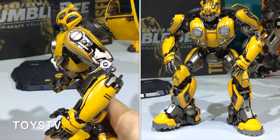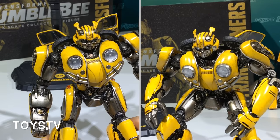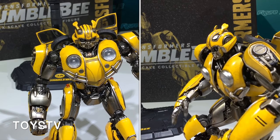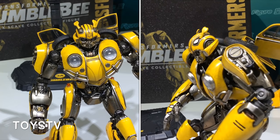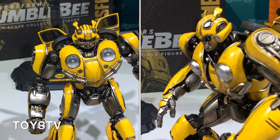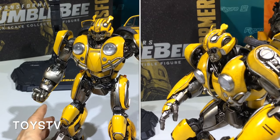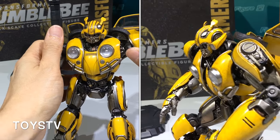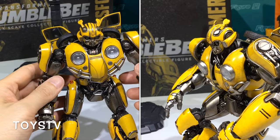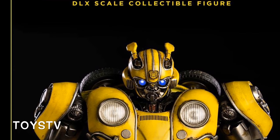Thanks to 3A for letting us preview this pre-production sample — it is very close to the final product. The company is saying they are starting to ship from mid-January, but not everywhere will get them very quickly. Maybe some areas, collectors will have to wait for a while.